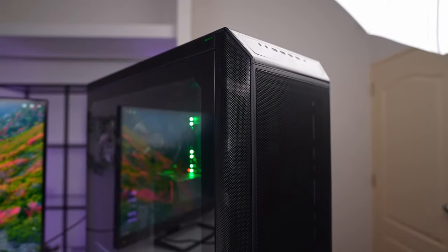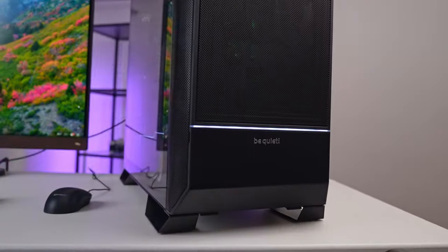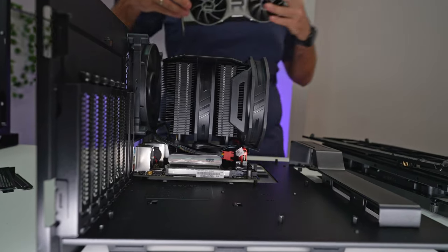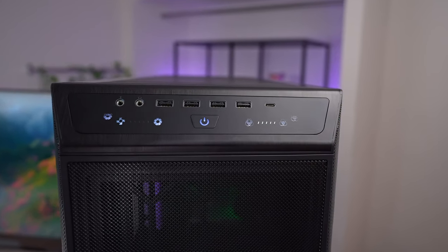Overall, it is certainly a premium case. It's evident that the engineers at be quiet invested significant thought into creating a case that blends efficiency and practicality. I'm thoroughly impressed with the mechanical design and the ability to disassemble and reassemble it easily - the fact that I could put it all back together without constantly referring to the manual, and that all components fit seamlessly without any warping, is a blessing. Given its price point, the case is clearly targeted at systems costing over two or three thousand dollars. I would have liked a few extra fans and probably the included vertical mount for that money, but with all things considered it's a robust case with impressive performance. Would you buy this case or look for an alternative? Let us know in the comments below.